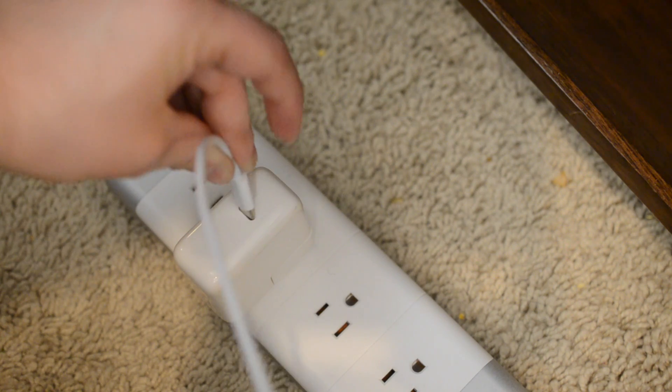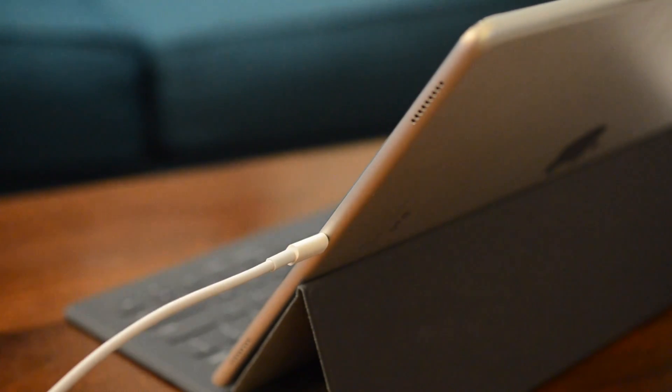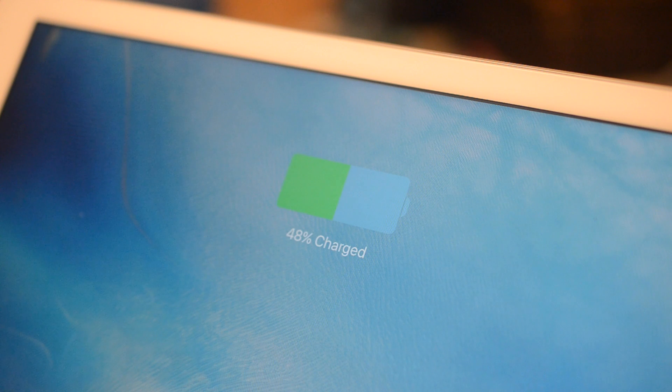The cable that comes with it is a significantly thicker cable, which is more robust and sturdy and hopefully not going to fray as easily as Apple's cables are known to do for the iPhone and iPad that they currently ship.